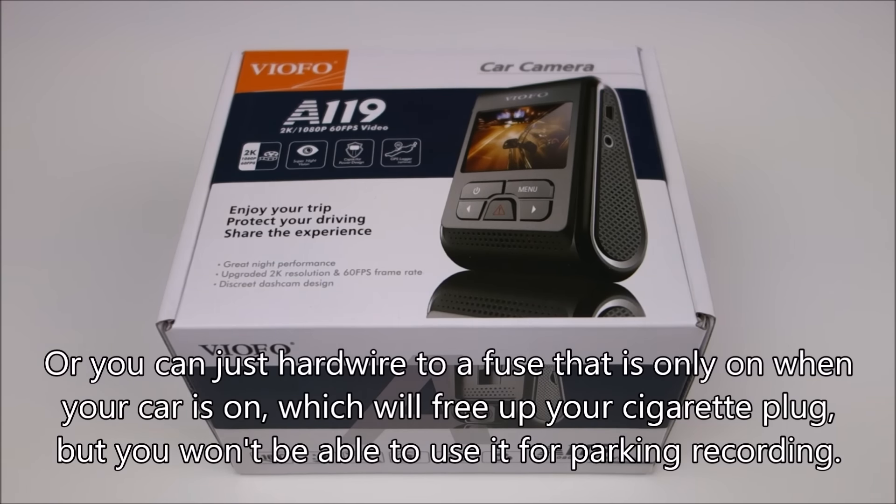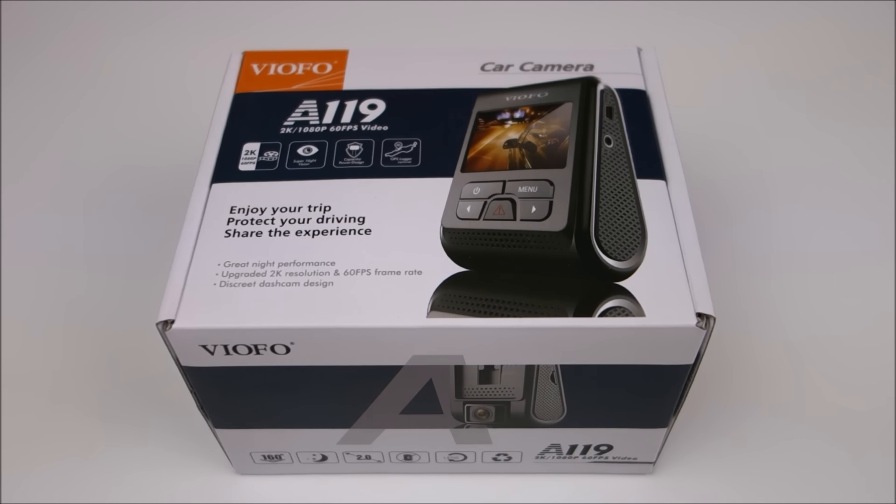There is also a CPL circular polarizing lens filter for this camera, which I was not able to test. What it does, if you don't know, is it reduces the glare in your windshield, so I'll provide a link down below for that too. Anyway, that pretty much covers my review of the A119. I love it — I think it's my go-to budget camera now. If $100 is still too much for you, I still recommend the A118C, but if $100 is in your budget, definitely go for this one. Thanks for watching, drive safe, and I'll see you next time.